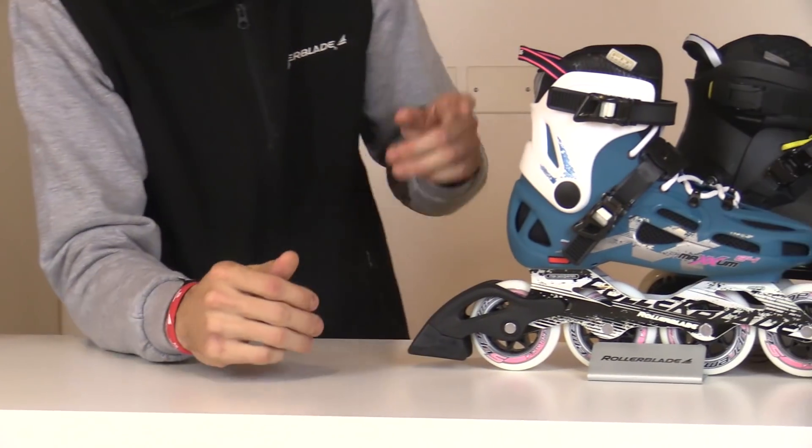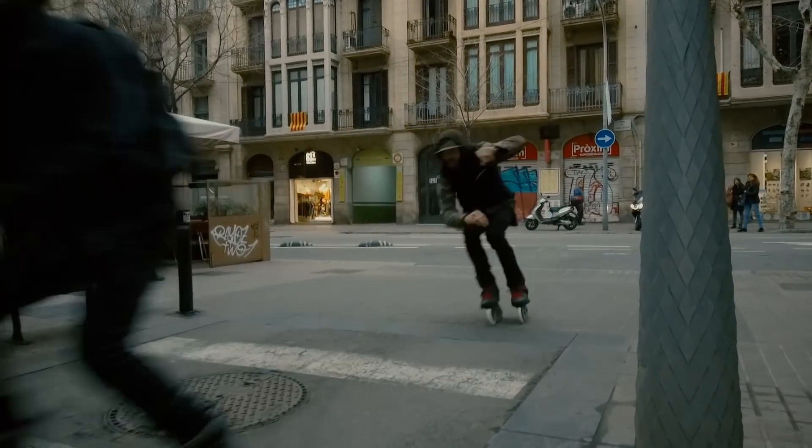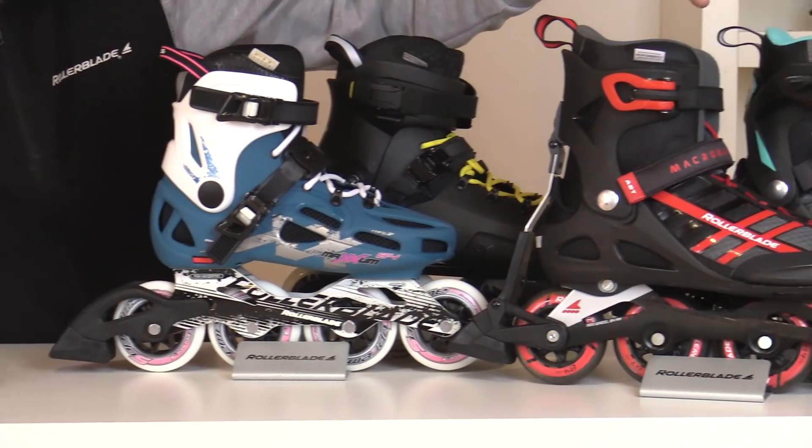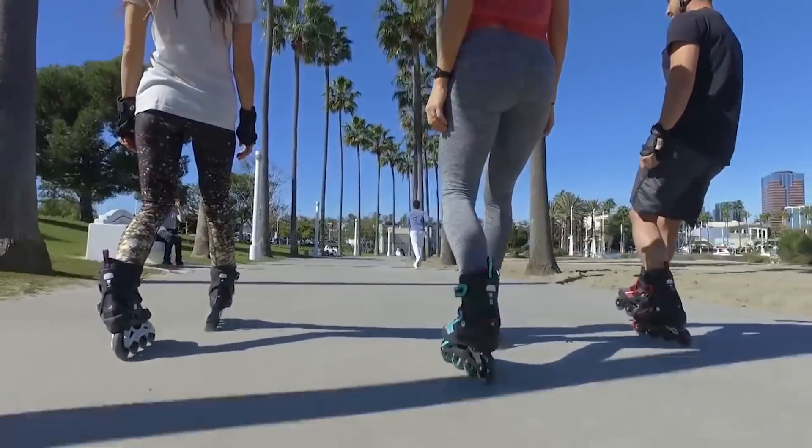Moving on to our adult skates, we've got the Maxim and the Twister. These are both hard boots and they offer a lot of support. Then moving on to the Zetra Blade and the Macro Blade, these are both soft boots, so they offer lots and lots of comfort.